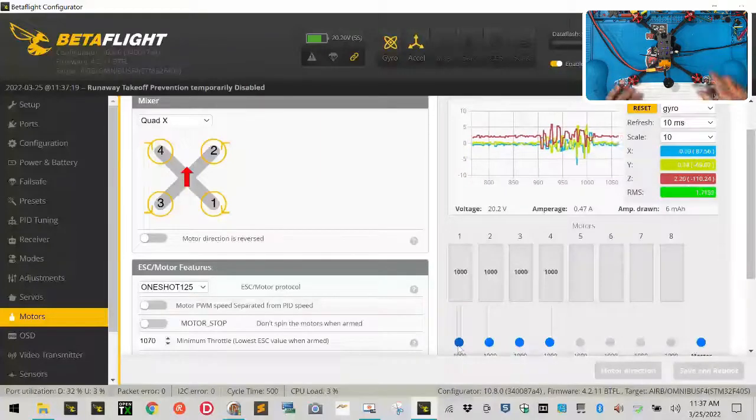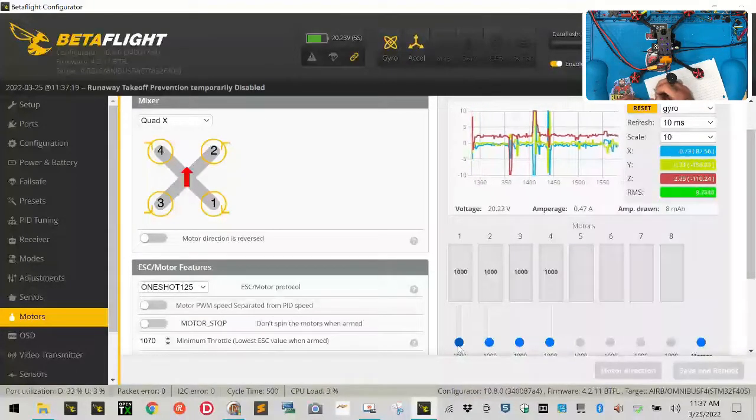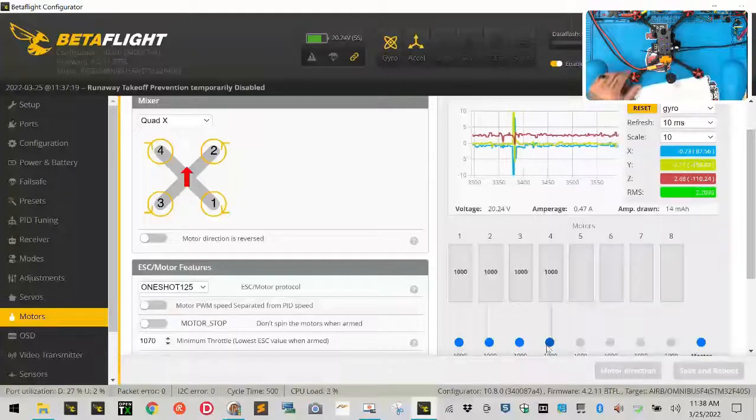When I spin motor one, motor three started spinning. So I'm going to write on my paper: slider one equals motor three. Then slider two equals motor one, slider three equals motor four, and by deduction slider four equals motor two. So our motors are not resourced properly to match the sliders — we need to fix that.